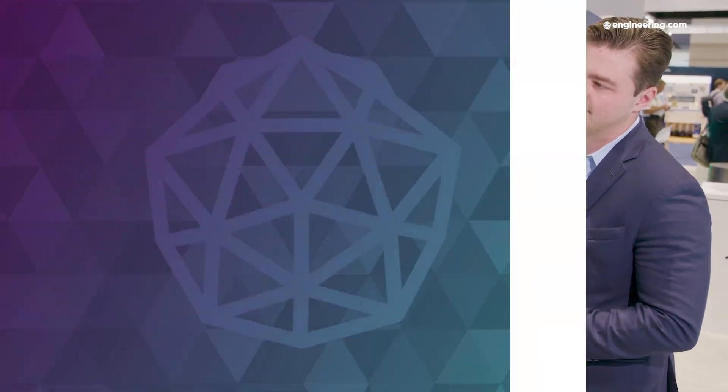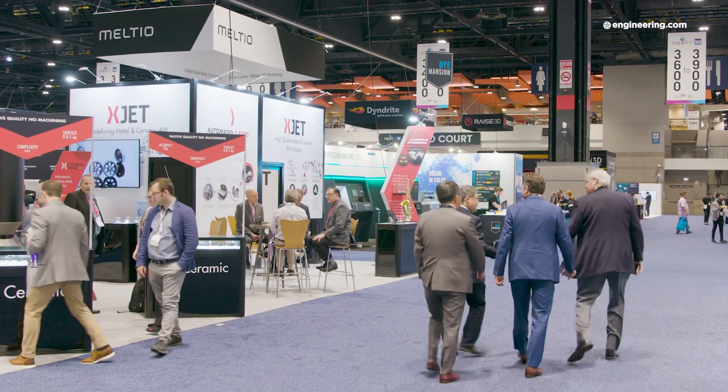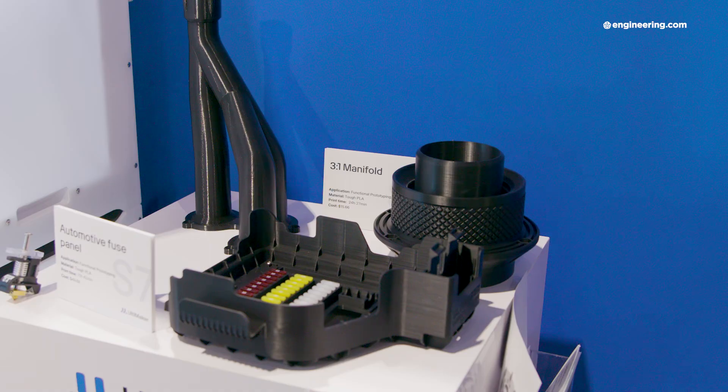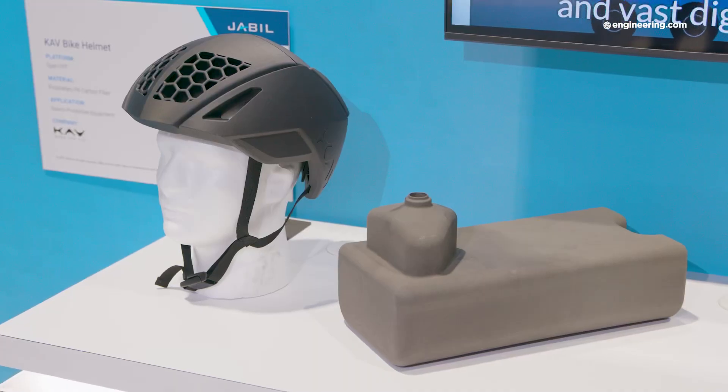High speed, additively manufactured supersonic ramjets from Velo3D. At Rapid TCT 2023, the air was electric — the excitement about manufacturing America was palpable. New technologies and new ways of implementing additive manufacturing, not just for prototyping but as a true production process, were all over this show floor. The future looks very bright for manufacturing America based on what we have seen here. Thanks for joining us on the show floor — see you next time.